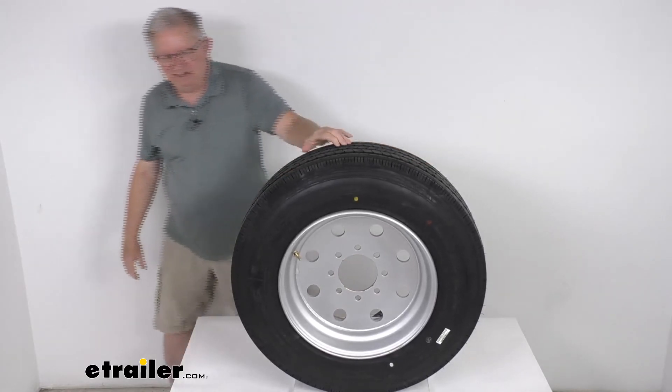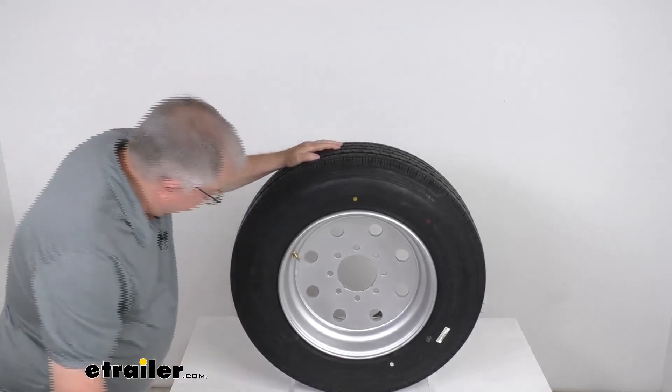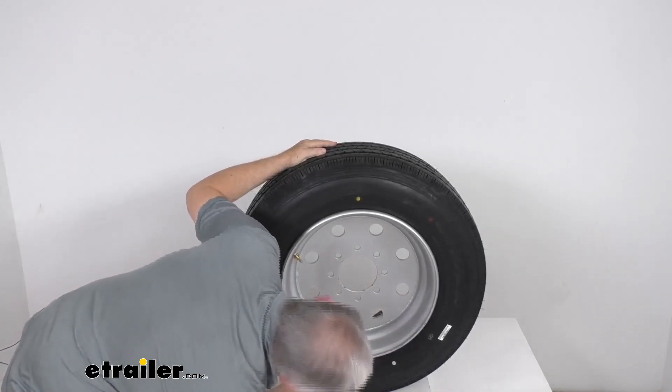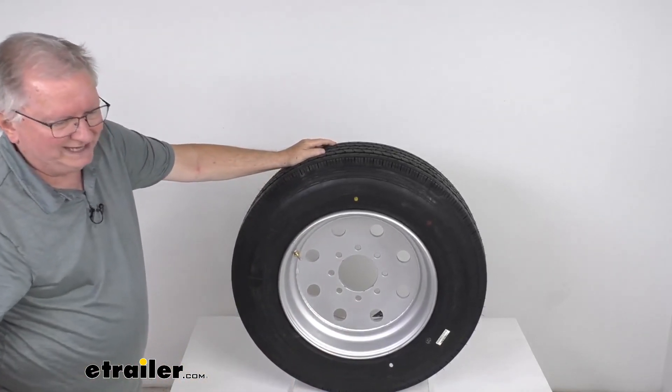The maximum speed on this — most new tires come with speed ratings now. Right after the size on the sidewall, it lists a speed rating of 81 miles per hour, which is a speed rating of M.